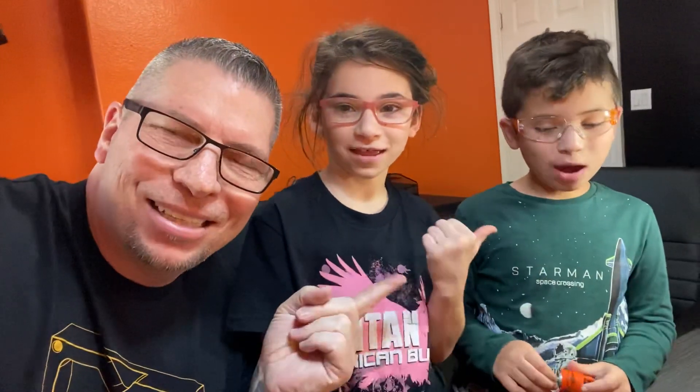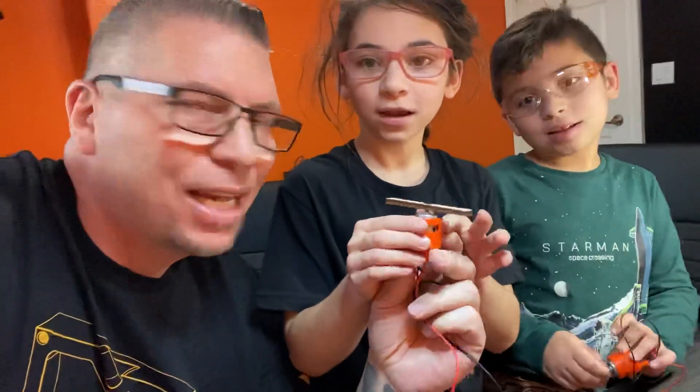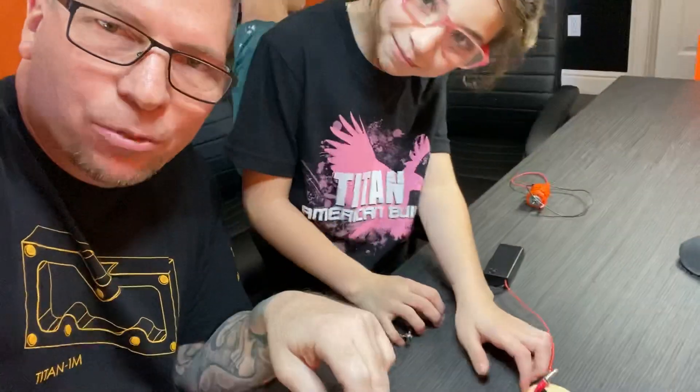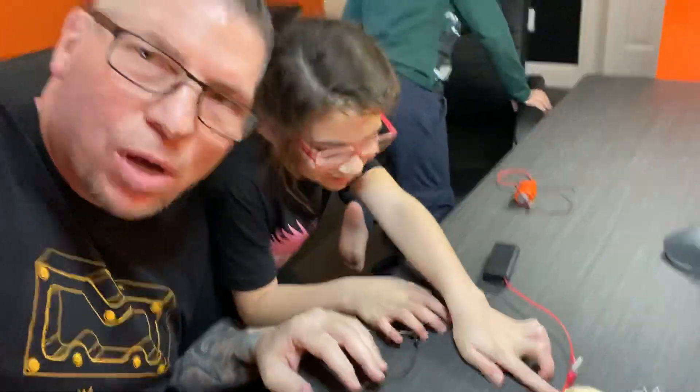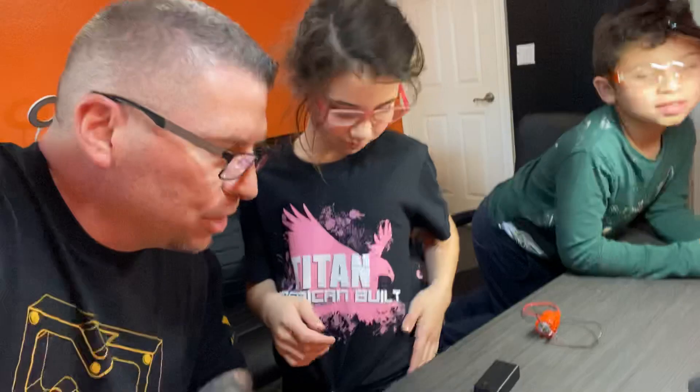Hey, what's up everybody! This is Titan, and Gabrielle, and Nathaniel. So check this out — what is this, Gabby? It's a motor. And then what is that? It's a battery pack. And what about these wires? What's going on with the wires — did you guys do the wiring, you and Nathaniel? Awesome.